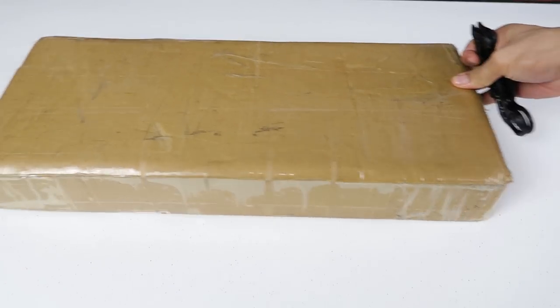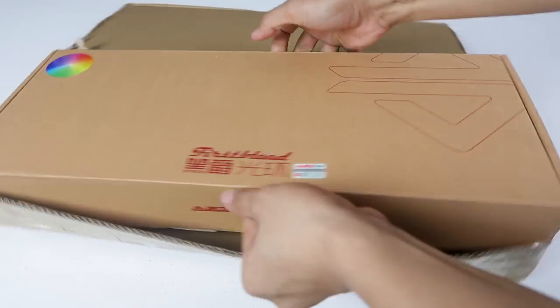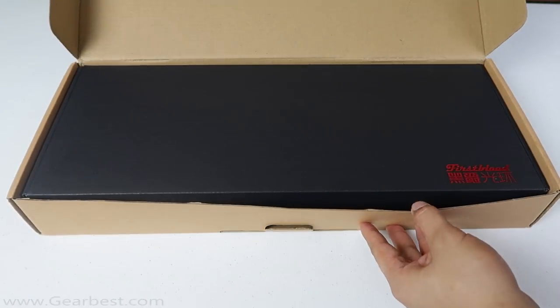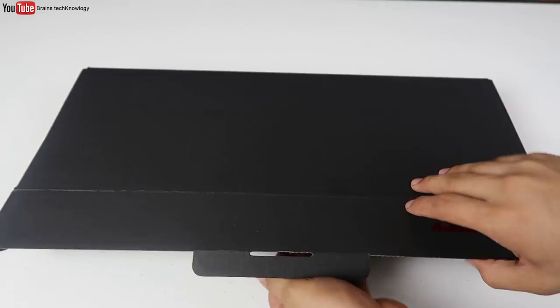Hey, what is up guys? We're back for another product unboxing, and this time we have the Ages RGB mechanical keyboard from Gearbest.com. Without further ado, let's jump right into it. Here's the box.